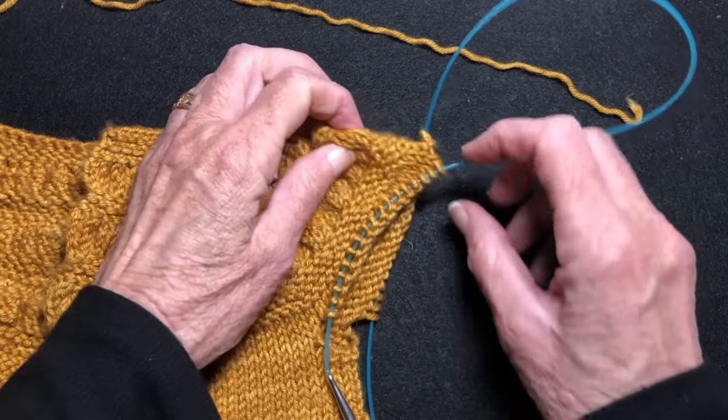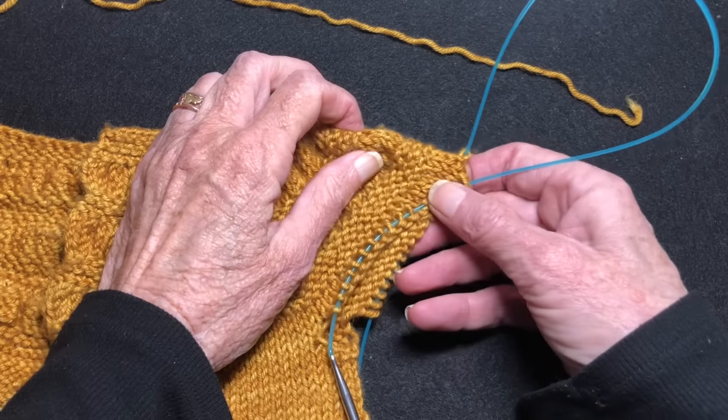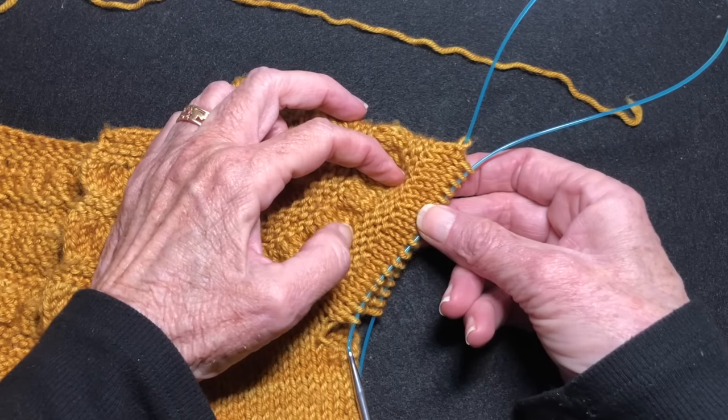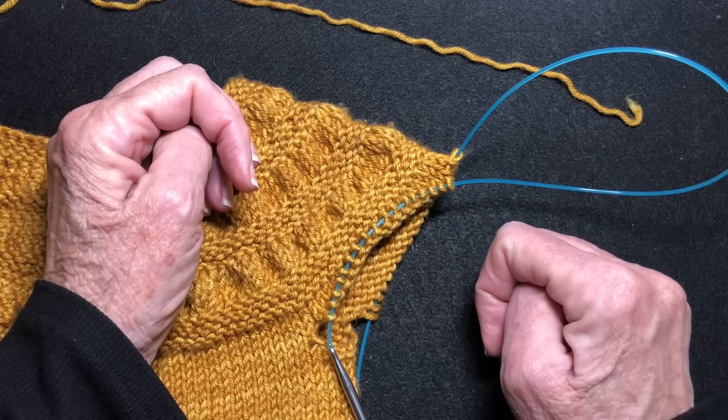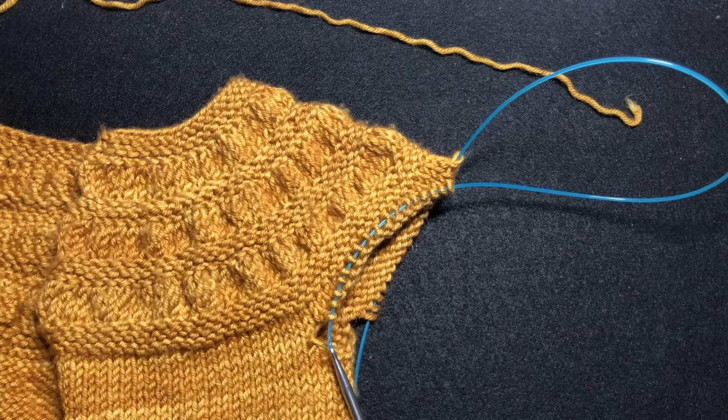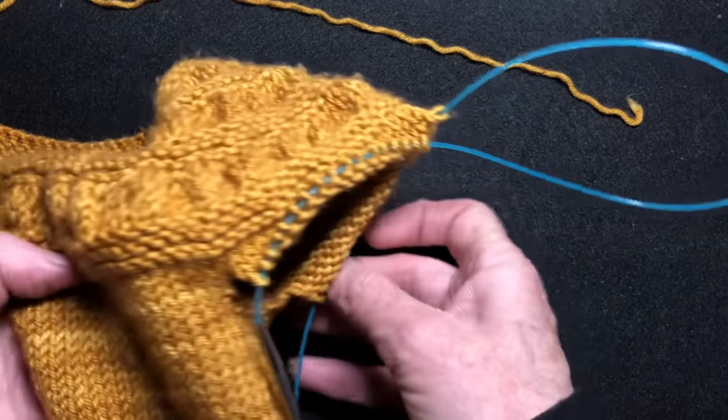So initially these stitches were on waste yarn. And now I've put them on a needle and I'm using Magic Loop, but you can use two circulars, double-pointed needles, whatever you want to use. The results will be the same.